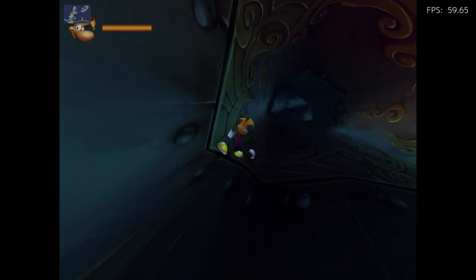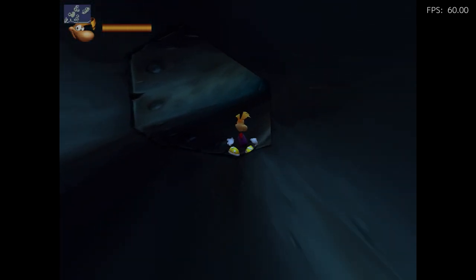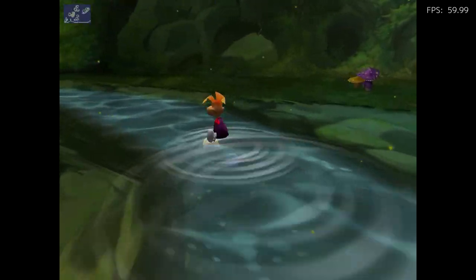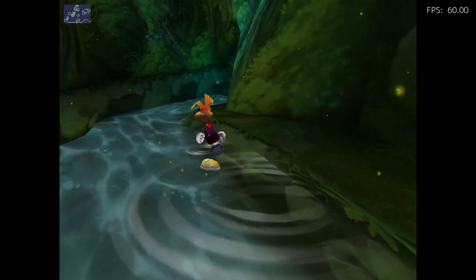I haven't played this game much, but I'm going to definitely have to dive into it and play a bit more. Because it looks like a lot of fun — just gorgeous with the re-rendered HD graphics. That's really good.